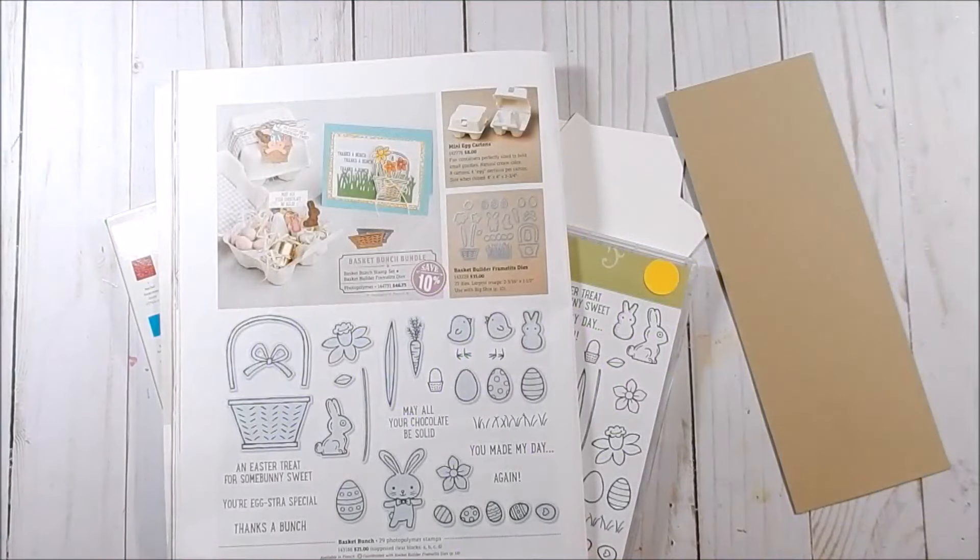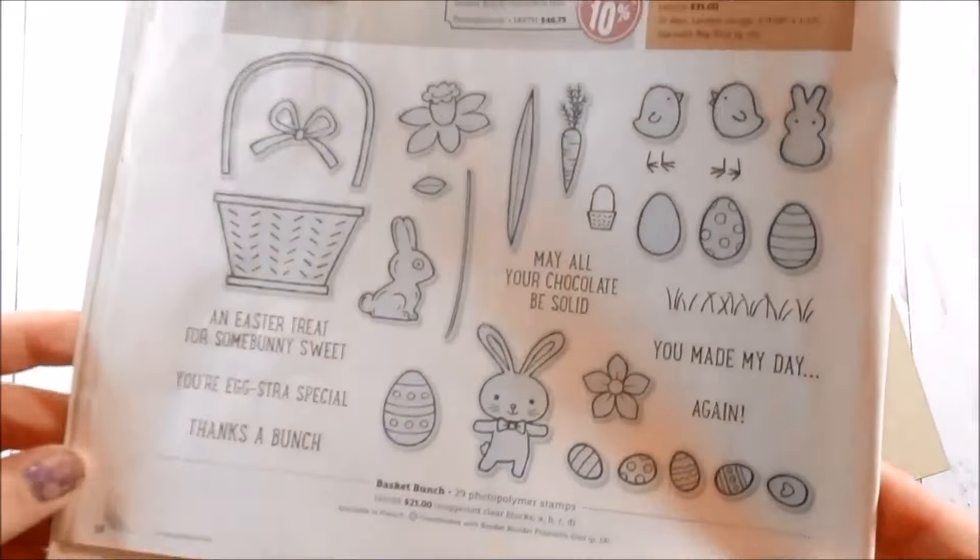Hey guys, welcome to Stampin' with Alisha. Today starts the mini-series for the Basket Bunch that's in the Occasions Catalog.